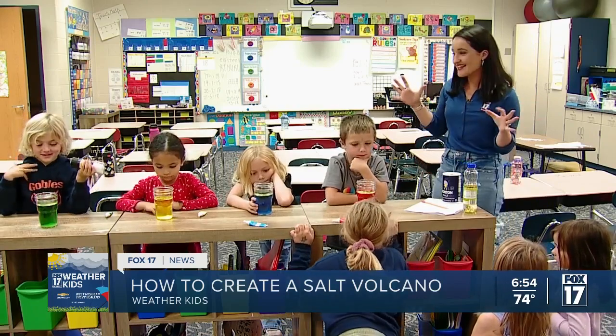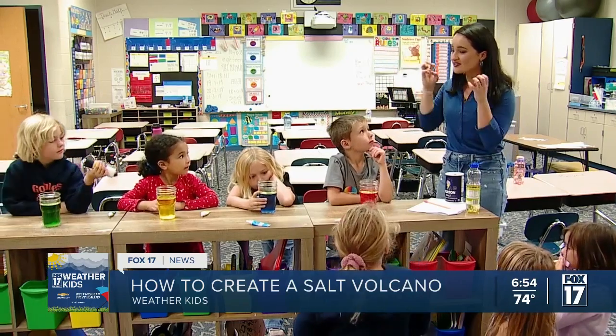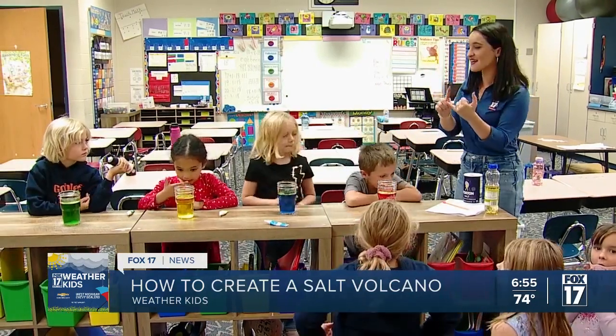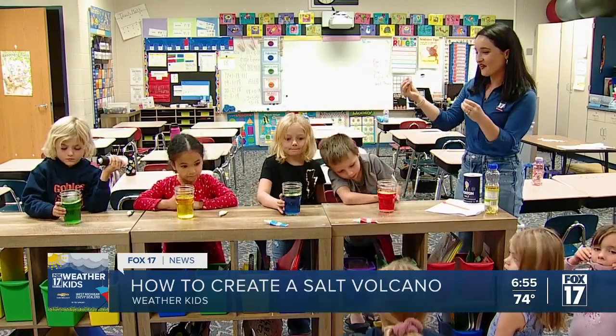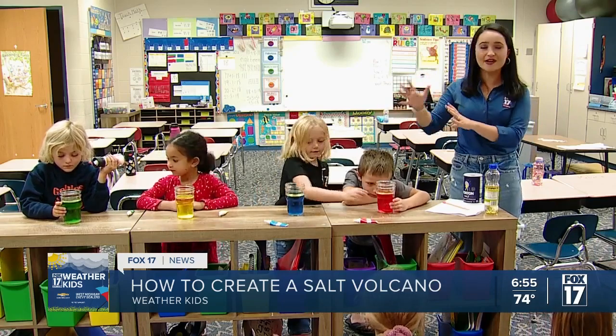So that is today's weather experiment — we have our water, our oil, our salt, and our food coloring. Mixing it just right together, the right amount of salt, the right amount of oil, and you get a little tiny volcano, or what we like to call a lava lamp.